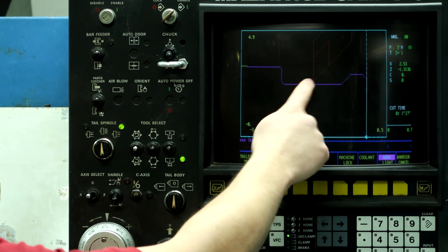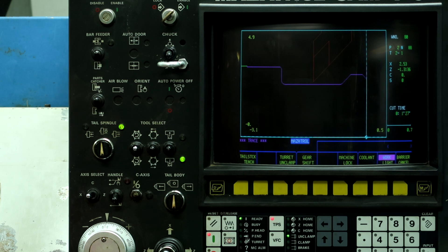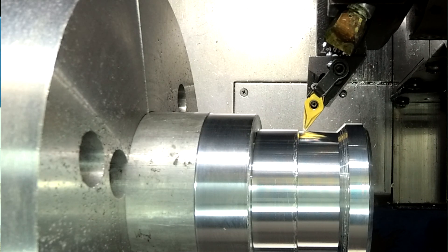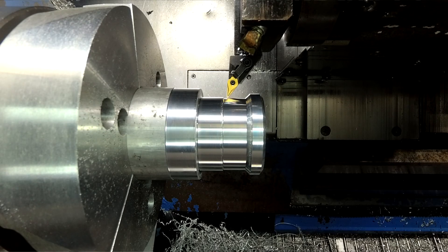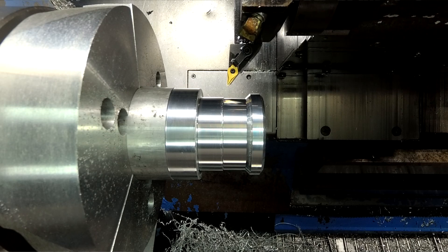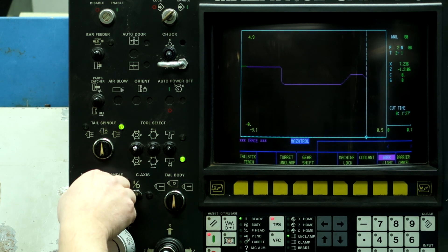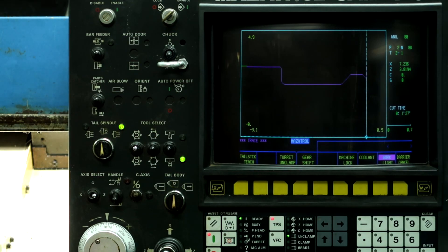So now move the tool — it was cutting in the Z direction — move the tool back in the Z direction, at least 50 thousandths on the first line. So now we push TPS a second time. This stores the position of the tool. Now move X in the Z direction. Push TPS again. Now move it in the Z direction. And then push TPS one last time.